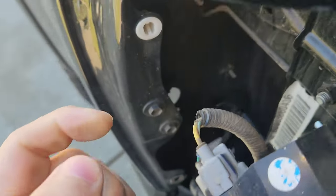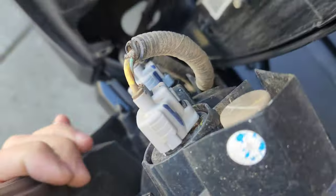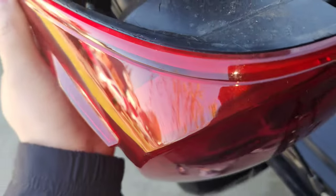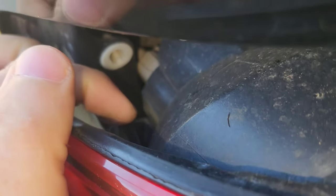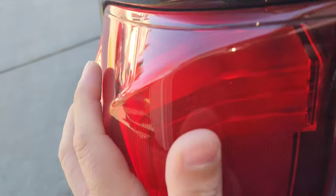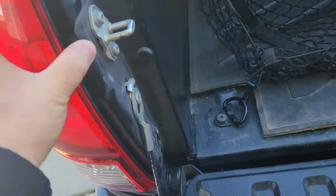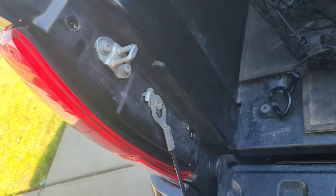If you want, put a little bit of lubrication on the clip and on the bottom — it'll make reinstalling easier, but you don't have to. Just line up that little finger to the plastic grommet, and once it's lined up, push it in. Then put your two 10mm bolts back in and that's all there is for this install.